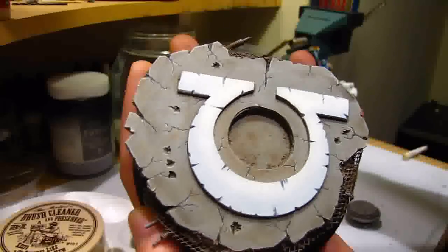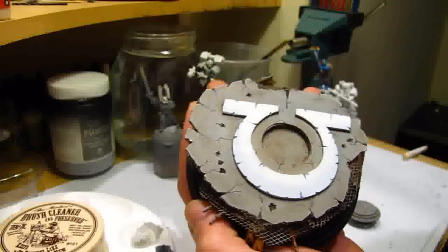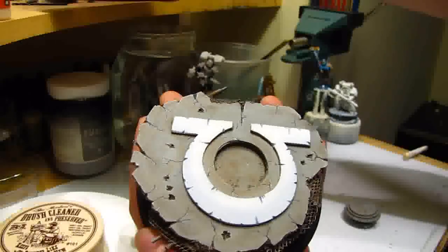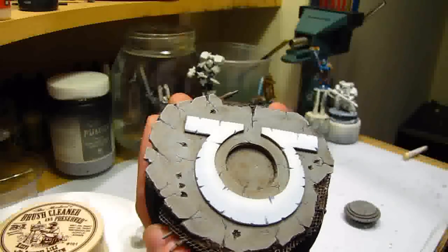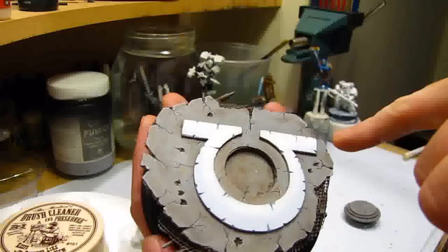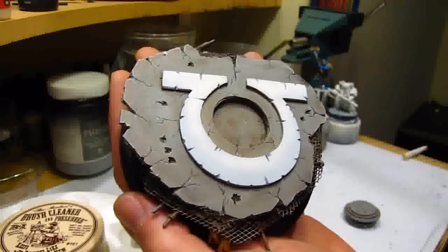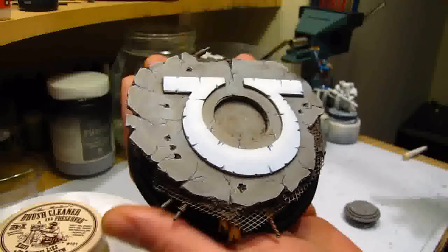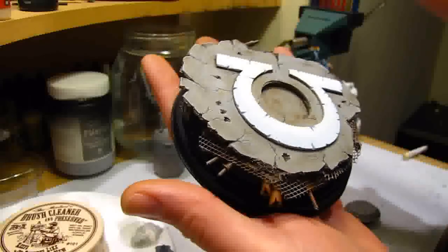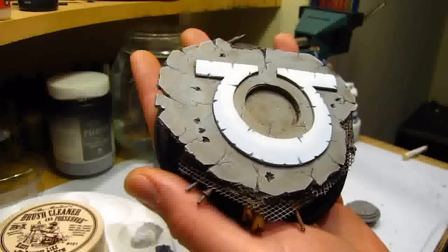So basically what I used was a Games Workshop wash, which was Devlan Mud — and I water it down a little bit as well. I put it in the recesses and in some of the bullet holes I carved out first. Wait for it to dry, then put another one — maybe one to two layers on, depending. If you want a bit of green, like a little bit of algae or moss on top, you can also use types of greens watered down, and it gives that stain effect.